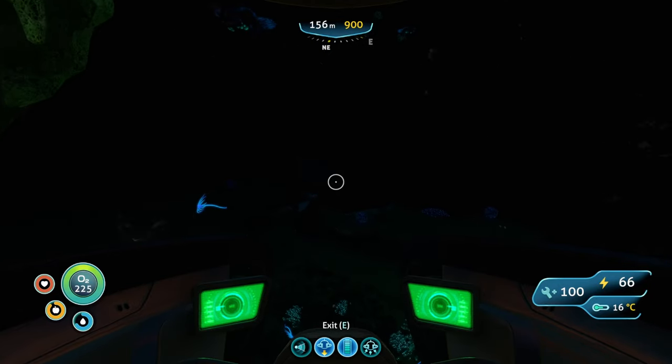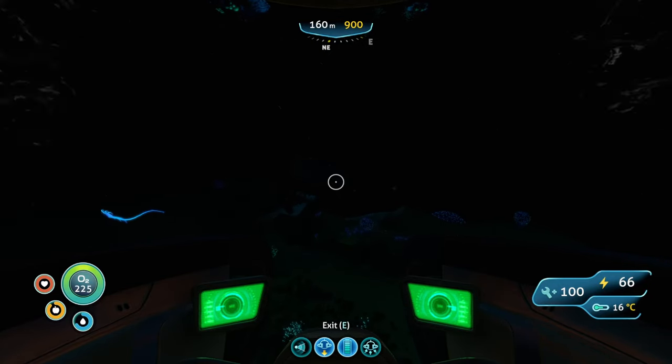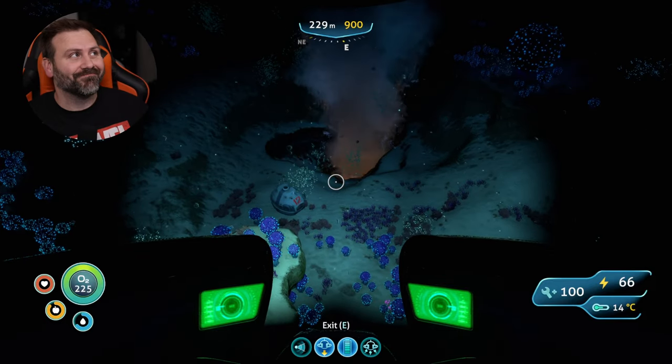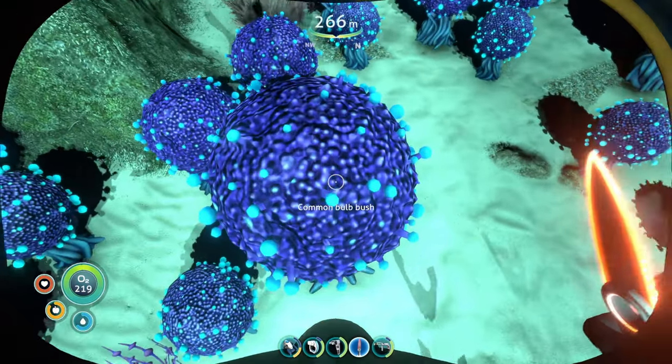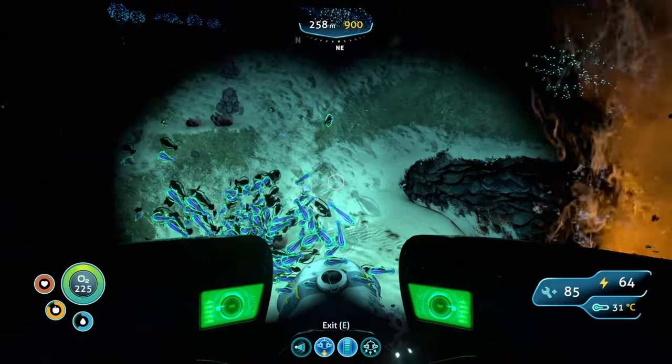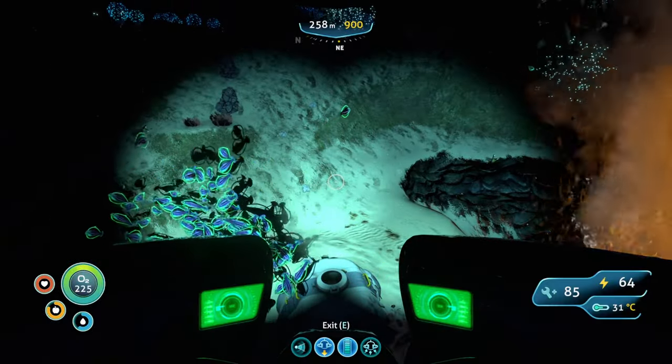After you have your fungal sample, head in a northeast direction to the bulb zone — specifically just head towards LifePod 12. Pick a bulb, any bulb, smack it with your knife, and get your sample. The reason I wanted you to go to LifePod 12 in the bulb zone is because from here we will have a very specific direction.